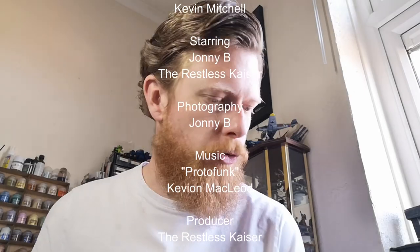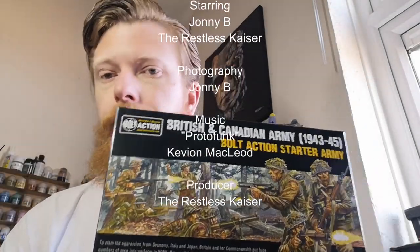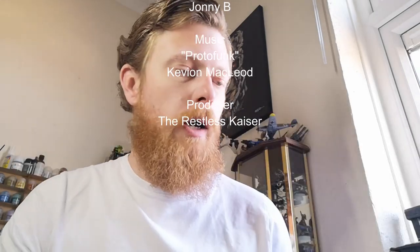Hey folks, thanks for joining us on another unboxing video. Today Kons is going to open up the British and Canadian Army — it's the newest Bolt Action starter army from Warlord Games. A lot of what you're going to see in this unboxing has been out for some time, but the main thing is — I shouldn't have opened the box already!